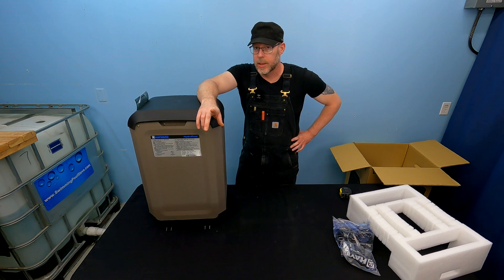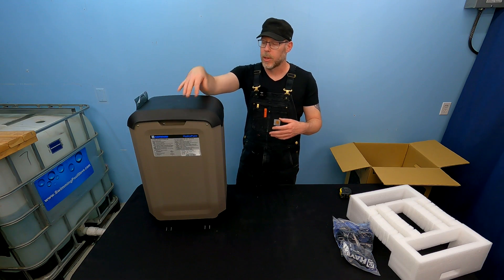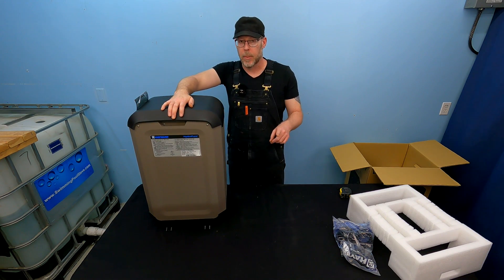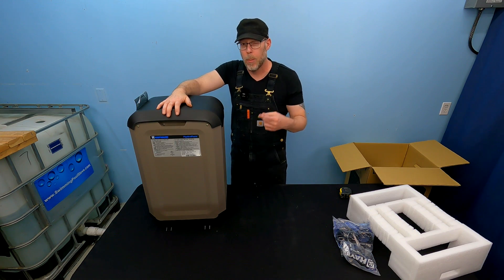This is just the unboxing video. If you like and subscribe and hit the notification bell, you'll be notified when I release a future video installing this as part of a full suite pool and spa automation system installation, including this hydroxyl radical generator. Before I let you go, I want to touch on who buys one of these and what you get out of it.